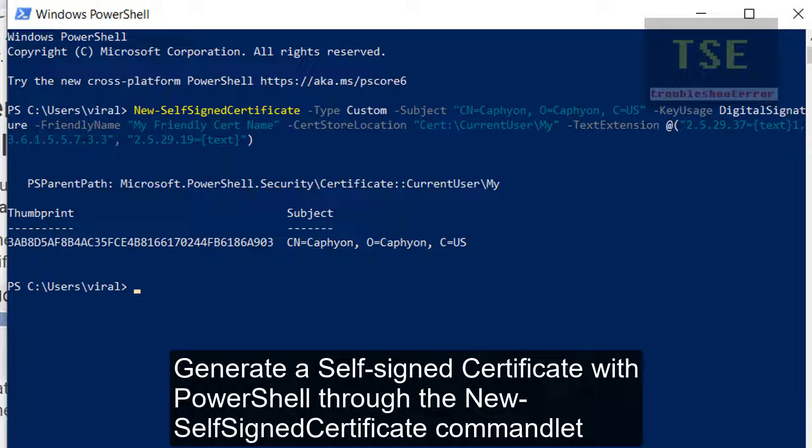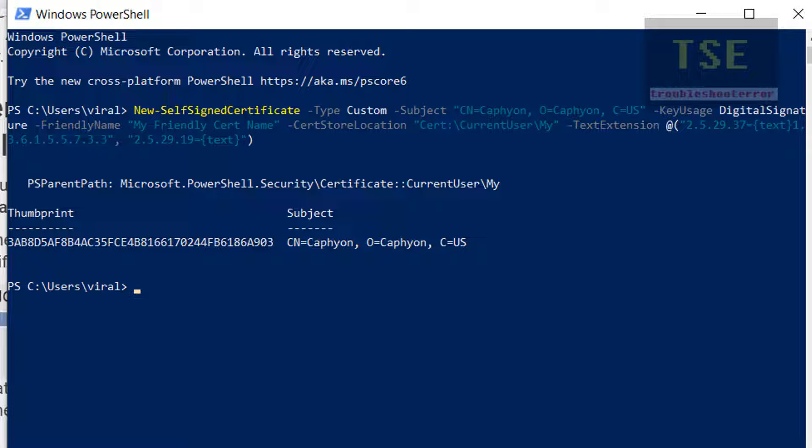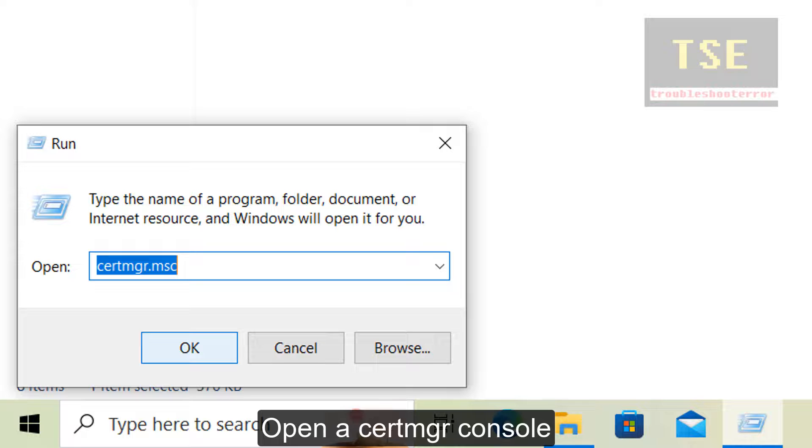Generate a self-signed certificate with PowerShell through the new self-signed certificate commandlet. Open CertMgr console.